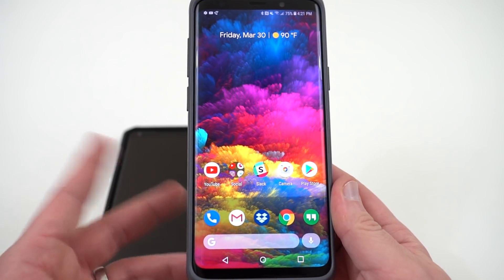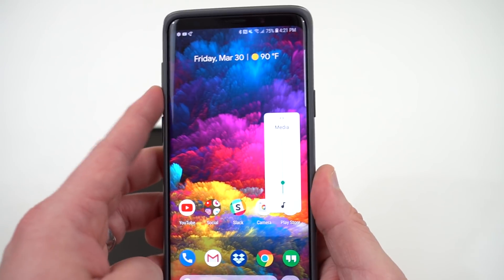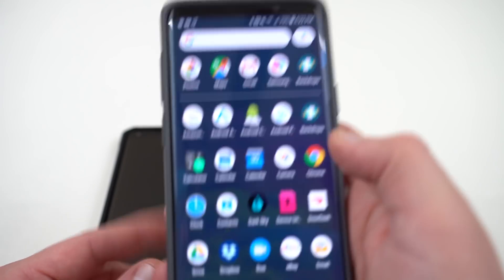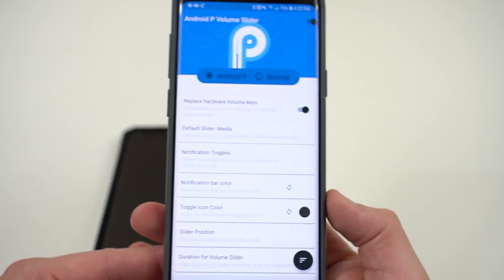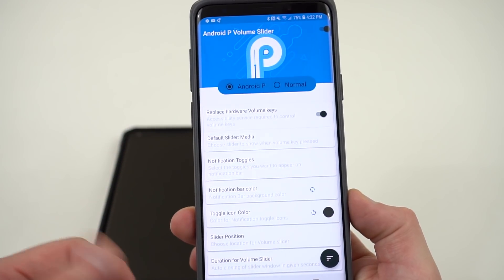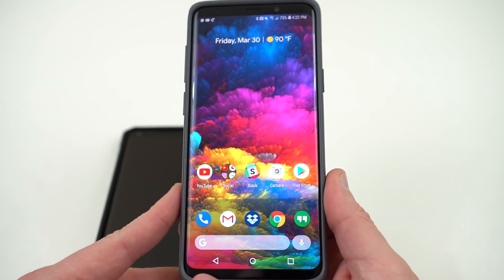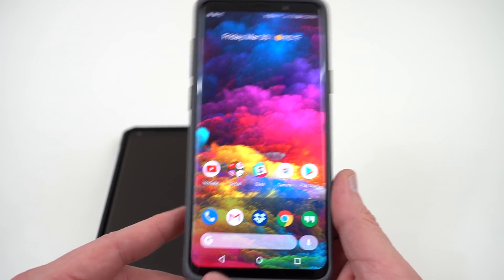One other thing I want to mention — I wrote up an article over at GadgetHacks which will be up soon. You can also get the Android P volume slider if you want by installing an app from the Play Store. The app is called "Android P Volume" — I'll drop a link below. It is a 99 cent paid app. Once you install it, you can get the vertical slider from the Android P Developer Preview. So if you really want to turn your Galaxy S9 into a Pixel a little bit more, you could do these things and get some of the new features Google is dropping.